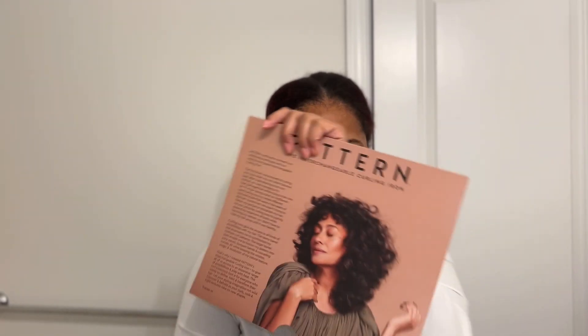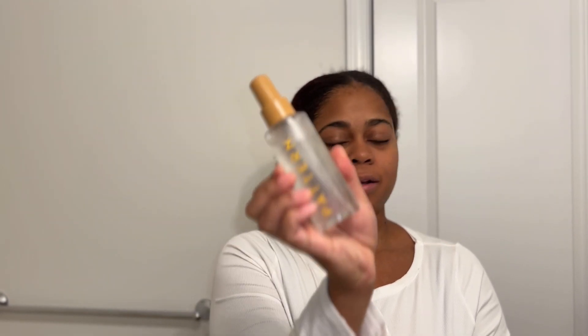Other things I recommend getting is a heat protectant, especially for my natural girlies. We don't want to mess up our curls, but we still want to be able to use this. They also sent me their retractable cone.